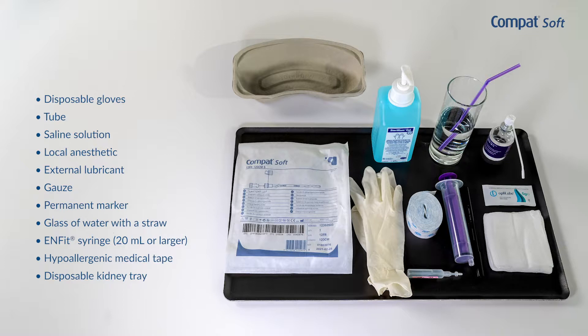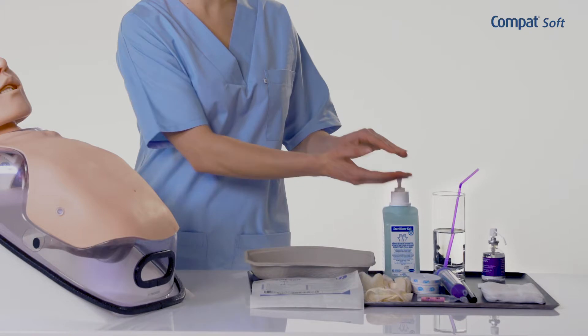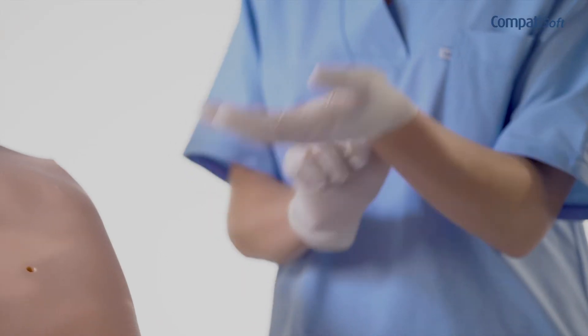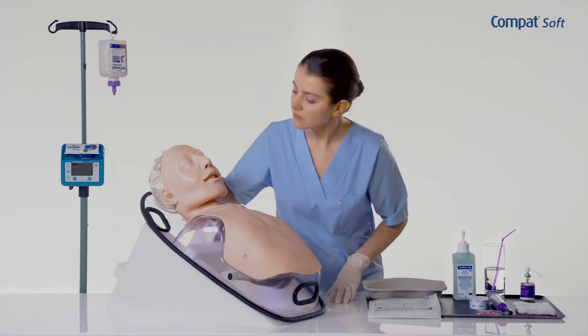Explain the importance of inserting the tube and performing the procedure, and educate the patient regarding the initiation of enteral feeding. Wash your hands and put on disposable gloves. Place the patient in a comfortable sitting position or in the Fowler position.